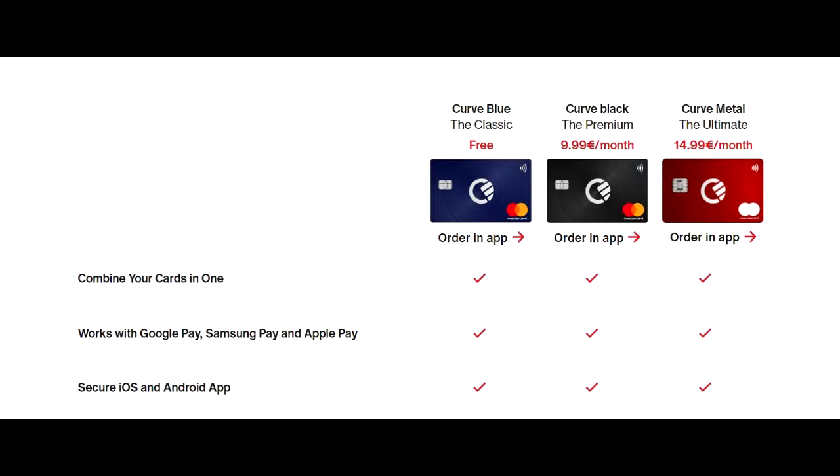The Curve Black is 10 euros per month and the Curve Metal is 15 euros per month. The Curve Metal card is going to be made of titanium — it's metallic. Depending on the tier you have different perks.